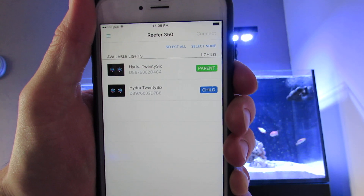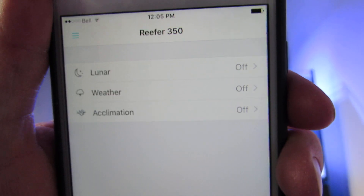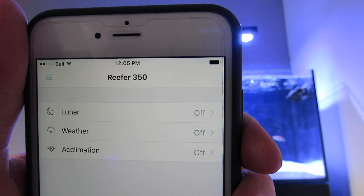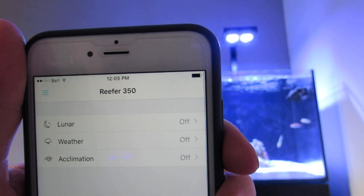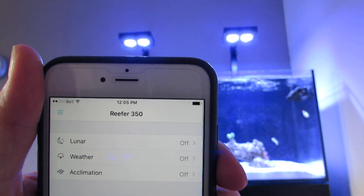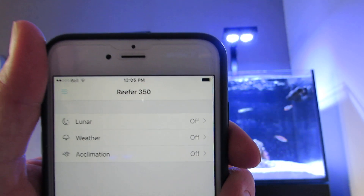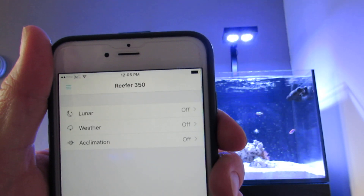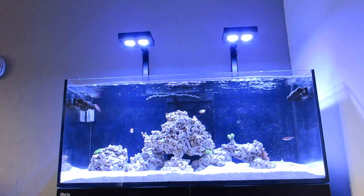So under devices you can see one is the parent and the other is the child. For effects there's lunar — meh — and weather, which is pretty cool. You can have some lightning going off in your tank; I'm sure the fish will hate you for it but it looks cool. I don't really use it. The acclimation is a nice feature because you can easily turn that on and go to 50% power. So if you're acclimating you can just quickly reduce the power and slowly go 60, 70, 80 if you want, each day or however you like to do it.